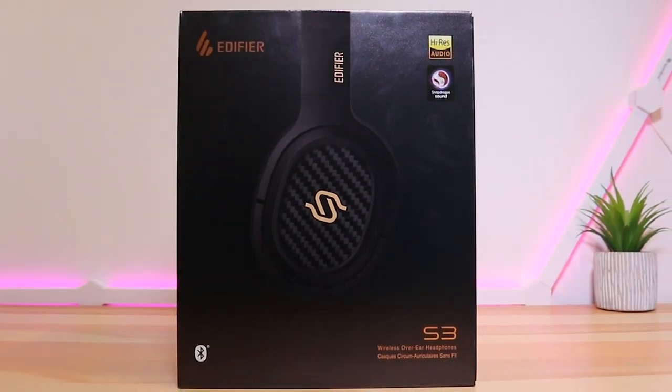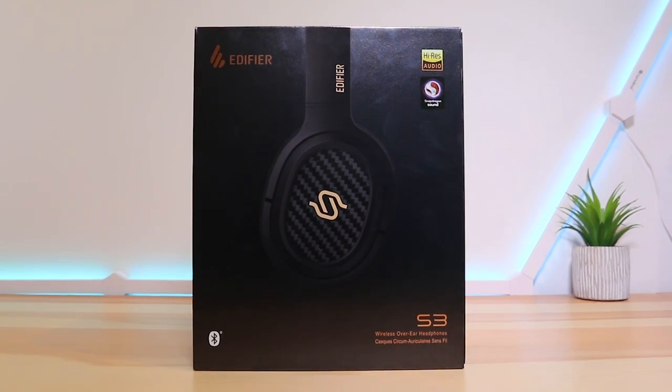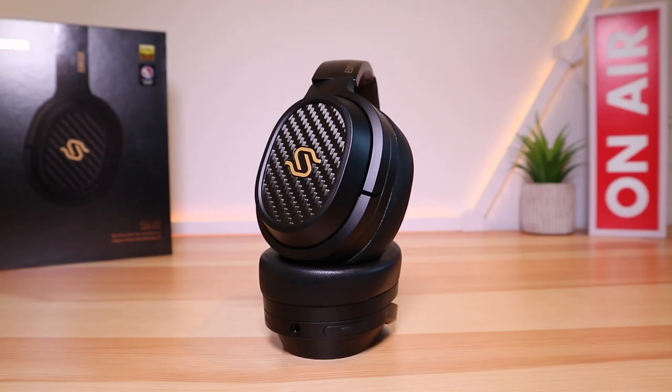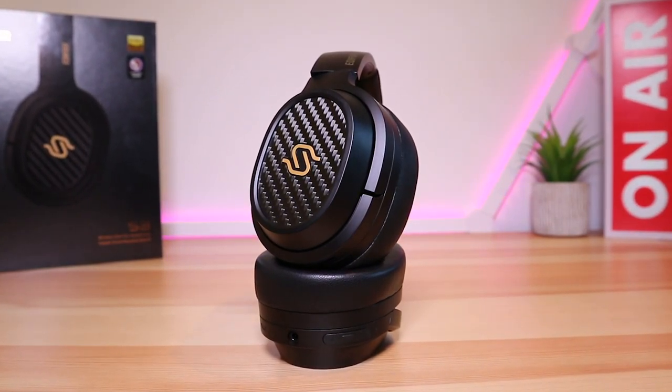Hello everybody and welcome back to Ready Sick Geek. Today we have the Edifier Stacks Spirit S3 headphones. They retail for around 320 pounds, and as always the link is in the video description below.